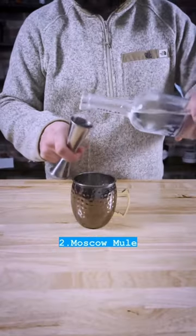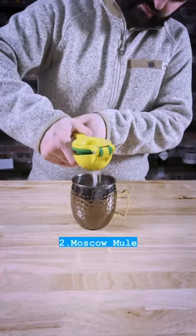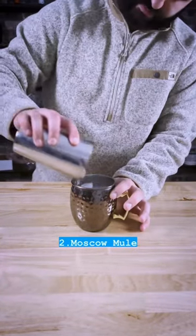Next is one of my favorite cocktails, the Moscow Mule. Just add two ounces of vodka, the juice from half of a lime, and four ounces of ginger beer. Now just fill with ice and garnish with a lime wedge and mint if you have it laying around.